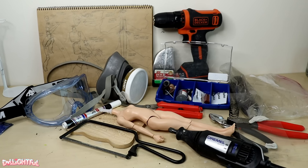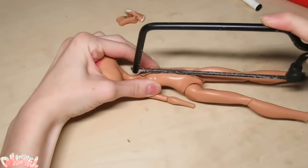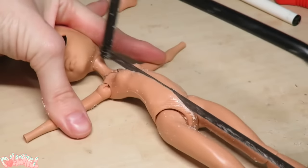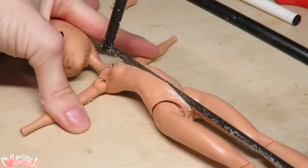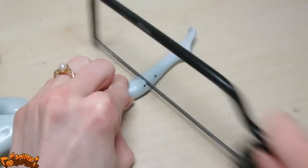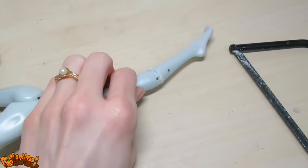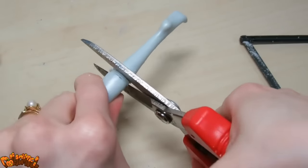Now the mutilation — I mean, artistic changes — can begin. Let's begin by chopping up nearly every part of the doll. Using a jeweler's saw, I'm going to cleave her straight in half down the length of the torso. This doll's going to go through some serious plastic surgery. Use a jeweler's saw as well as a strong pair of shears to hack off the limbs.